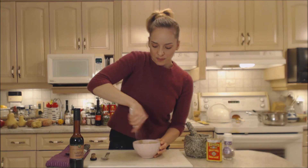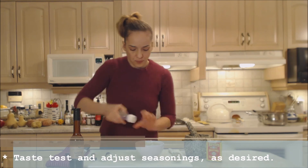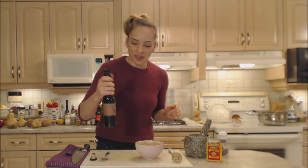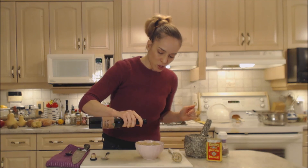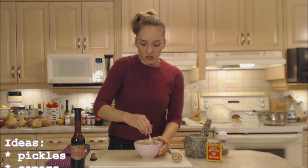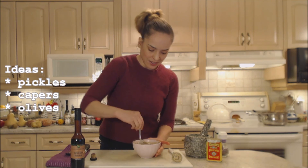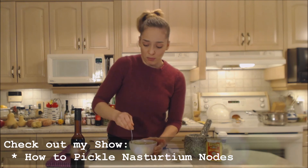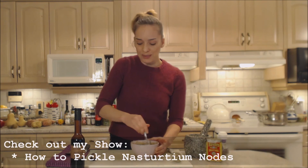I'm going to do a quick taste test. Oh, that's tasty. A little bit more salt, a tad bit more pepper. And I am going to add just a little bit more of this balsamic — maybe another half a tablespoon. Now if you wanted to, you could finely mince some dill pickle, you could put capers in here which would be fantastic, or even those pickled nasturtium nodes. But I think just to please everyone tonight, I'm going to leave it pretty basic.